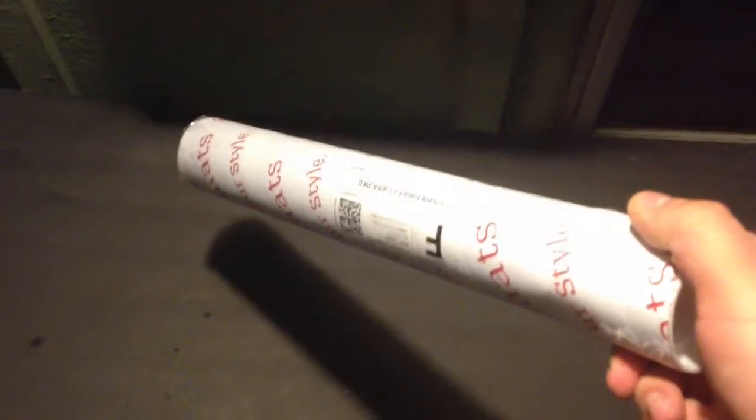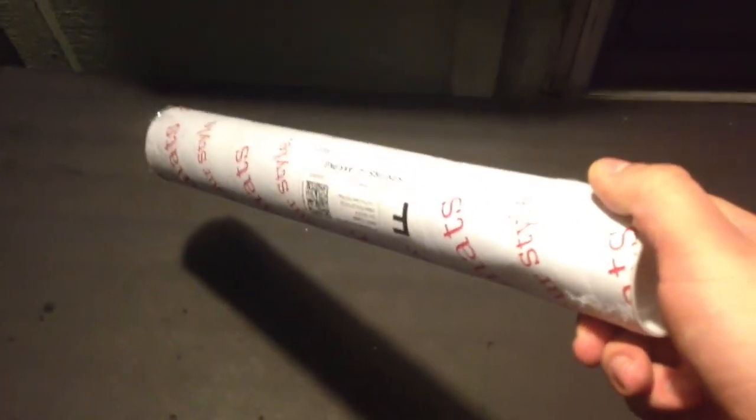All right everybody, let me swap this around here. Skylanders family, I got a tube in the mail. Came from inkedplaymats.com. We got this tube here.